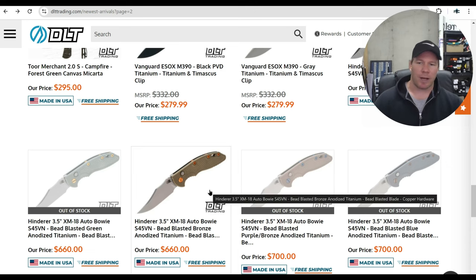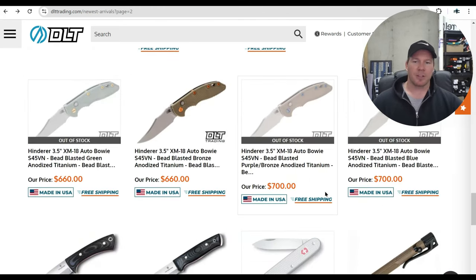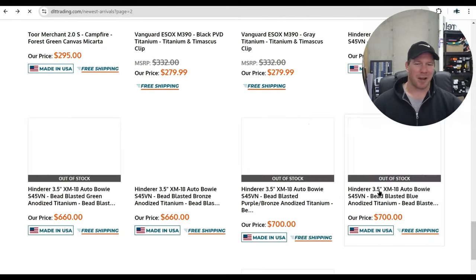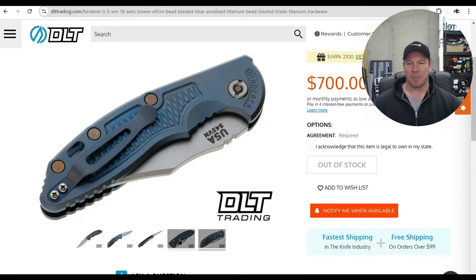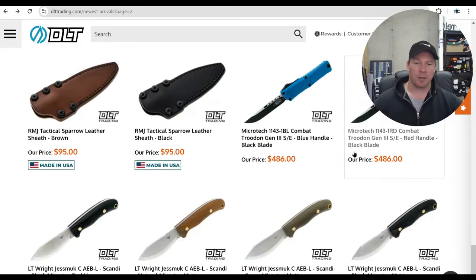XM18 autos — these are pre-customized by Hinderer, which is why they cost a little more. No surprise, all of them are gone except one — bronze with copper, which isn't the best color combination. The other ones were really cool; in particular, the blue and bronze looked awesome. But these are full titanium automatics with factory custom hardware, which is really cool. I'm jealous of whoever picked up that blue and bronze one.